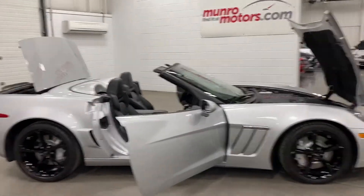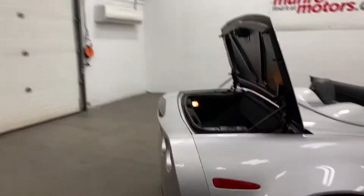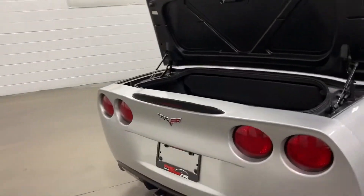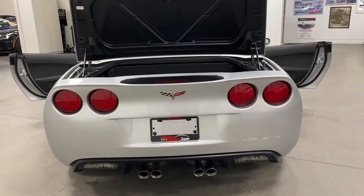It's got the black pack on it, so we've got the black wheels, the black accented headlights, and all the 60th Anniversary badging. Very clean, well cared for, well loved.